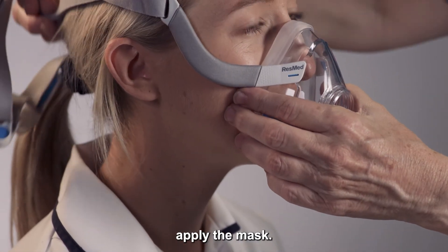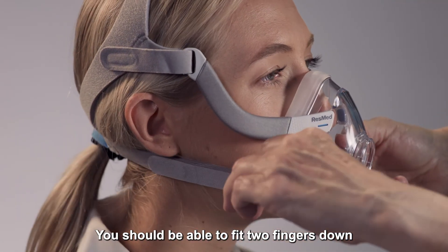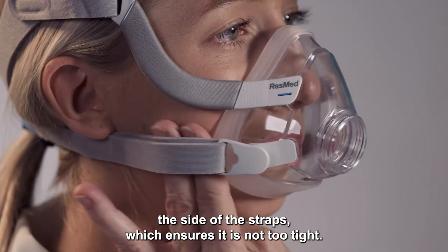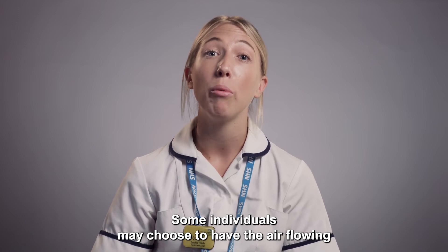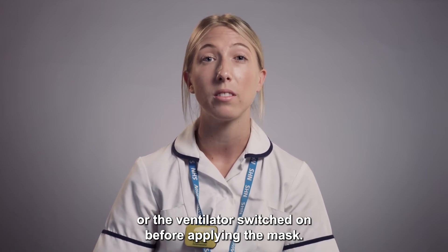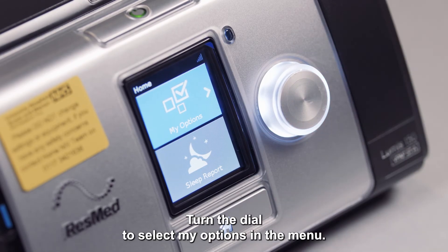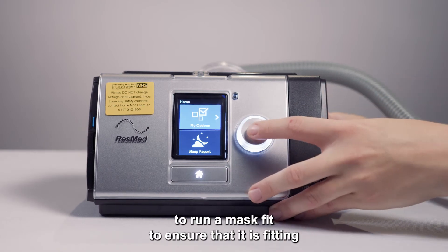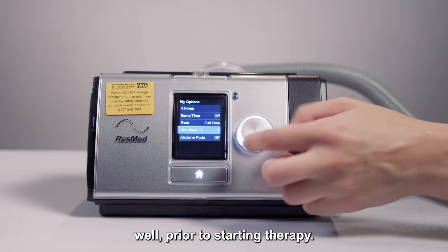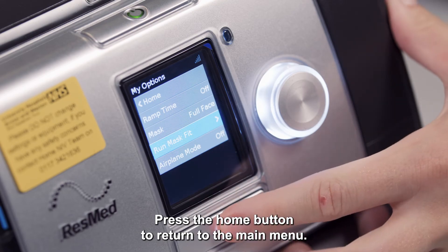Firmly but comfortably apply the mask. This should sit on the bridge of the nose and in the chin groove. You should be able to fit two fingers down the side of the straps, which ensures it's not too tight. Some individuals may choose to have the air flowing or the ventilator switched on before applying the mask. Press the power button on the top of the ventilator once to turn it on. Turn the dial to select your options in the menu. You have the option to run a mask fit to ensure that it is fitting well prior to starting therapy; however, you do not need to complete this every time.